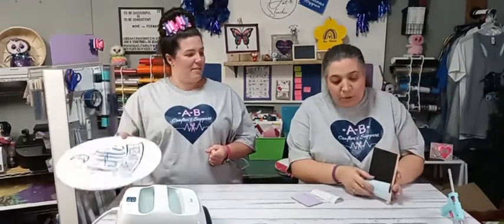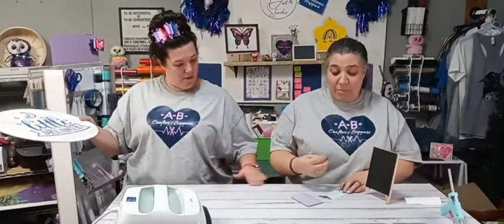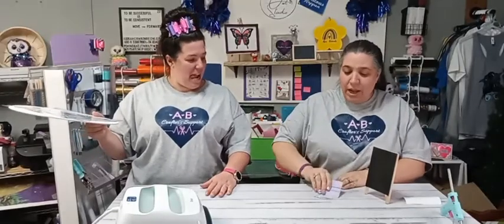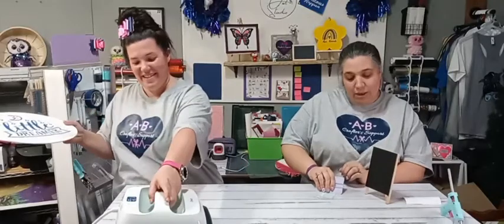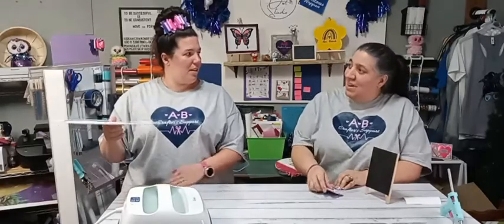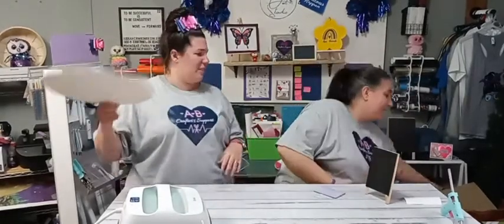We're going to put this removable vinyl on here. I have had people reach out and say they do not like the Cricut transfer tape — either you love it or you hate it. So far I like it, but it may make me a liar today just because I said that while we're live. I just place it down and then scrape it with my scraper tool.